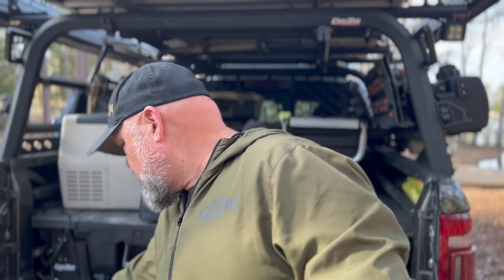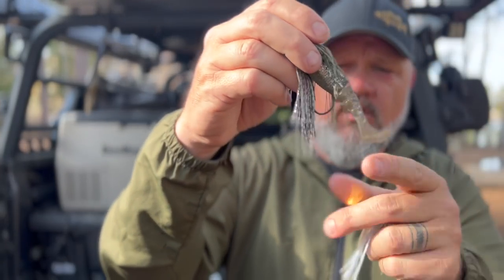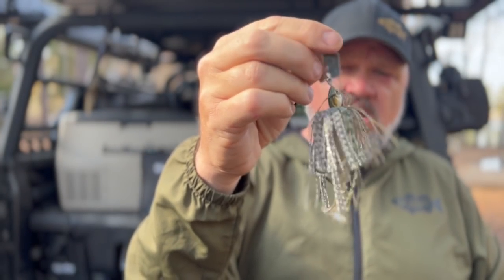So mistake number one is fishing too heavy a chatterbait without adding a trailer. My favorite trailer is a Yamamoto Zako — I love that paired with a Jackhammer or a Thunder Cricket. If I want more lift and to fish the bait slower, I'll opt for a paddle tail style Zako, which gives me more lift and lets me fish it slower.